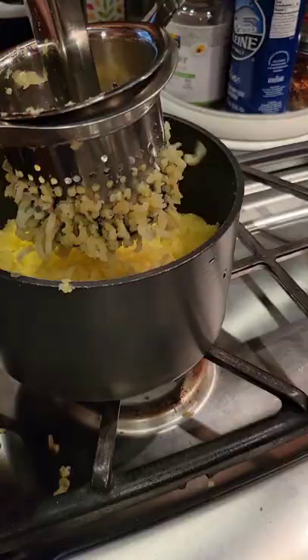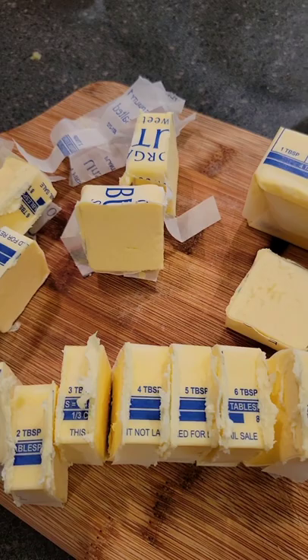Once peeled, take your potatoes and put them in the ricer. You should also be cubing up some butter, because we're gonna add a lot of butter to this.